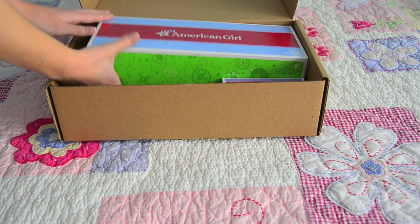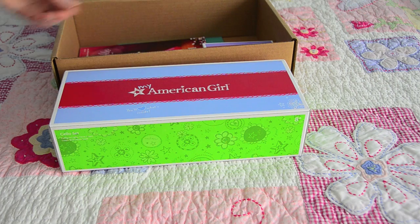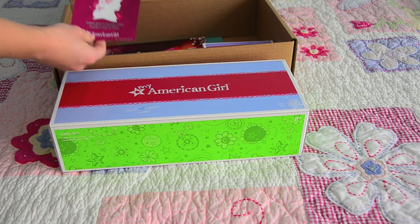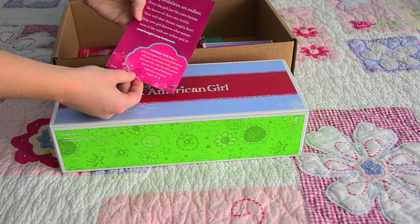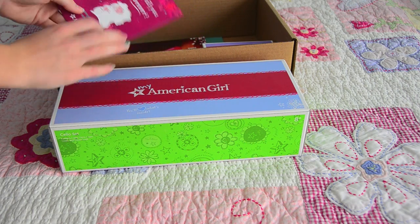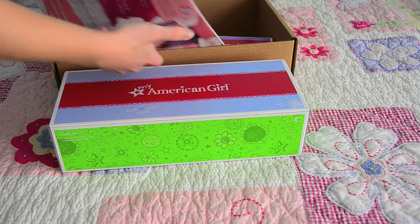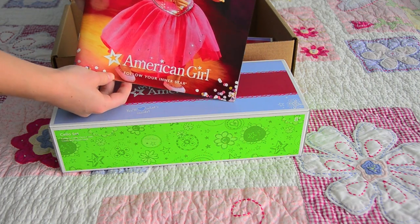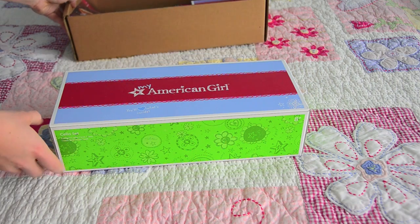Hey everyone, it's Five Doll Stars, and today I'm going to be opening the American Girl Cello Set. Before I get to the opening, I want to show you this little Be Forever card they put in the box, which shows about the new historical line coming this month. I hope to go to the debut at the AG Store. It also has this catalog. So now let's get started with the opening.